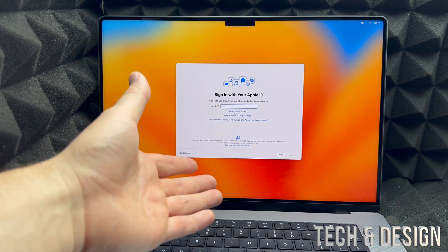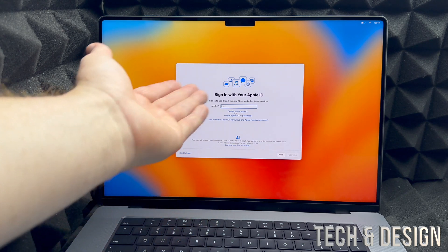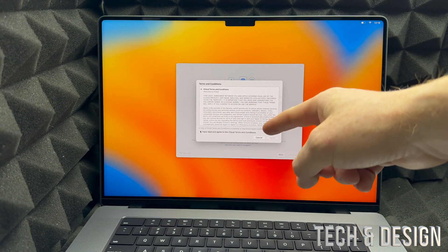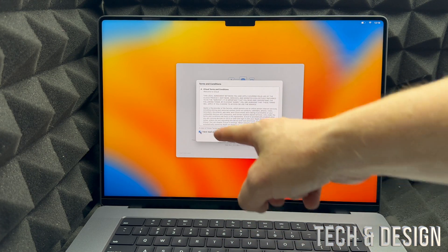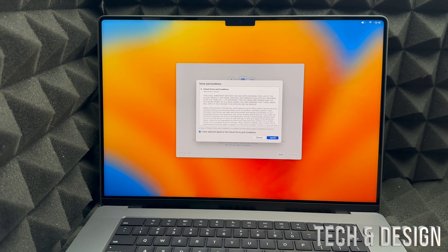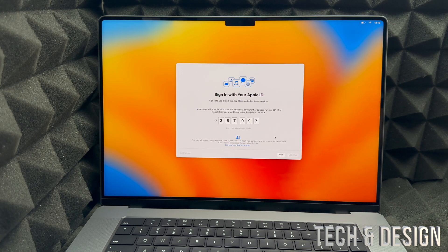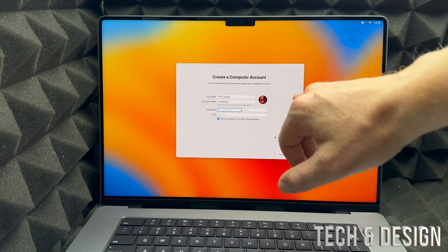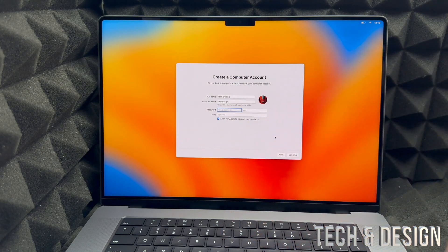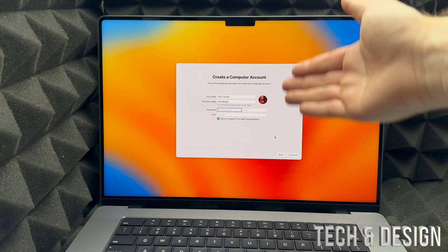If you already have an Apple ID, just enter your email and then your password. You may see a prompt to agree to terms — put a checkmark on the left side and click Agree on the right. Some of you might get a verification code sent to your iPhone or another Apple device — enter that code here. Then you can enter any name you like for your account.